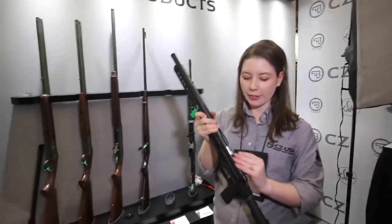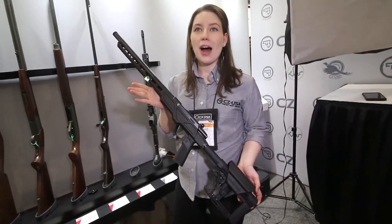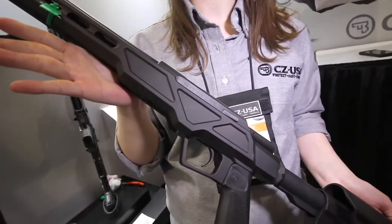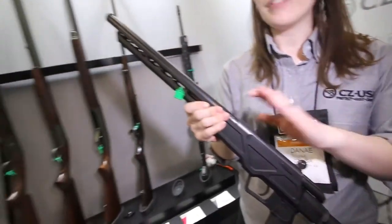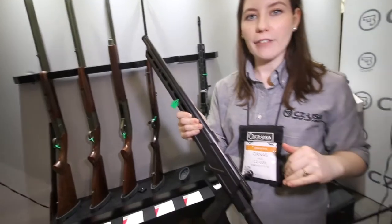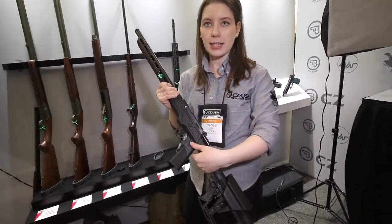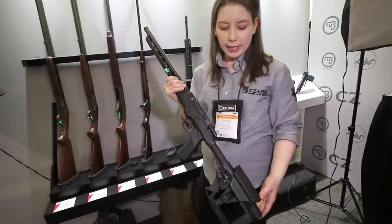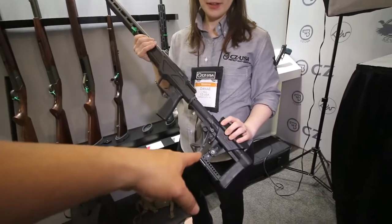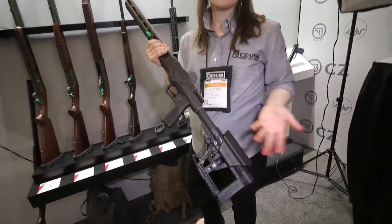The other new model we're excited to have here is our 457 Varmint Precision Chassis. It fits in the line with our Varmint Precision Trainer — we still have our heavy barrel, threaded, and it comes in a 16.5 inch or 24 inch version. It's built off an aluminum chassis, has an AR style grip, and comes with an AR adjustable stock. It's totally customizable to the user with your favorite stocks and grips.